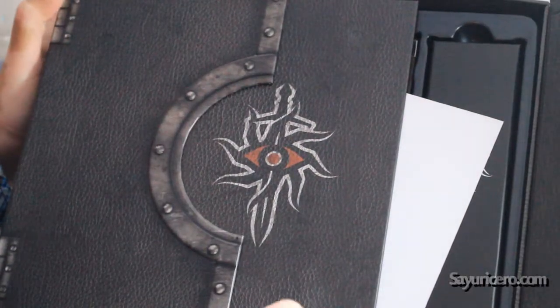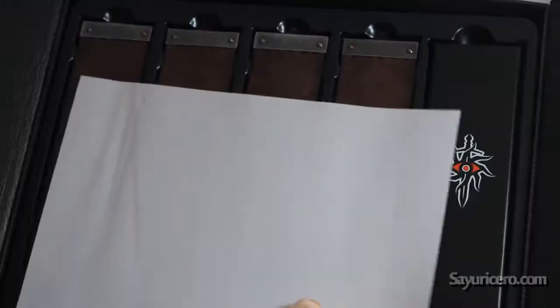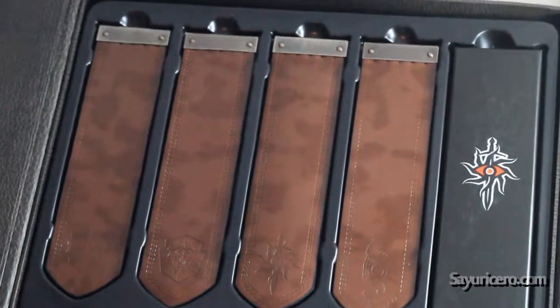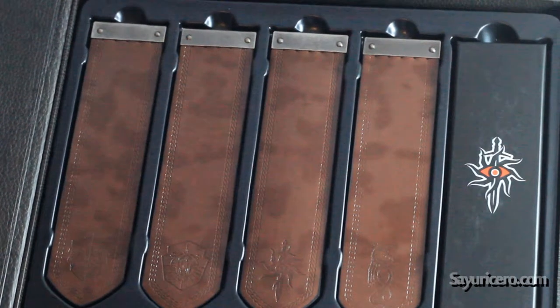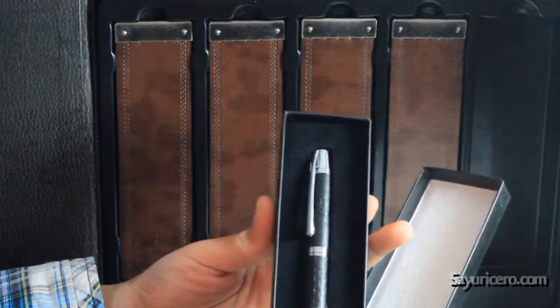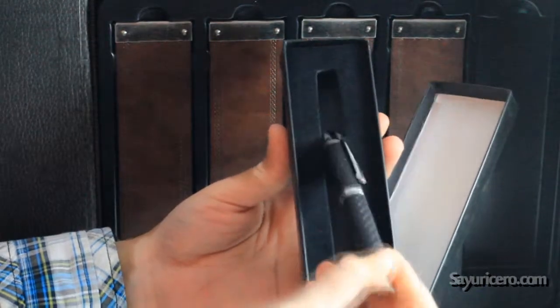That's how we open it, so I'm going to open things up. First thing you see is a paper with a code, so I'm putting this over. First thing you see is the bookmarks — the inquisition bookmarks — and it also comes with this pen.